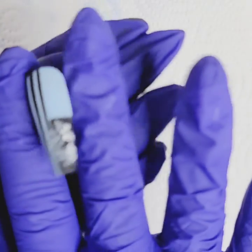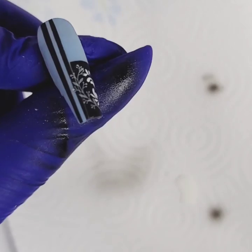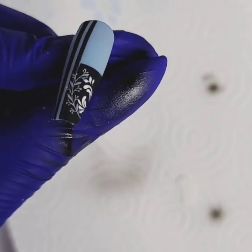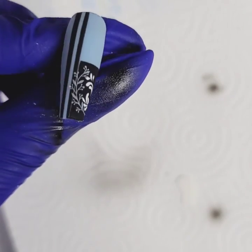And there we go! Layering, airbrush, water slide decal, and hand painting — a trifecta! Oh wait, that's three — yeah, yeah, yeah!